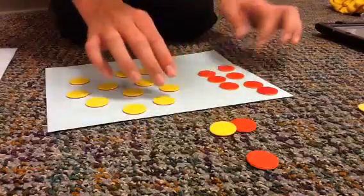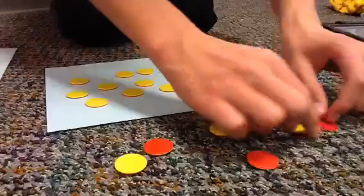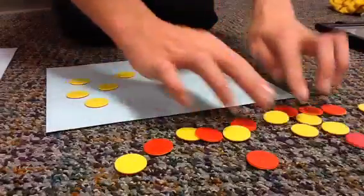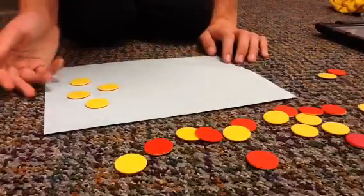First, we have to have pairs of zeros. We are left with positive 4.